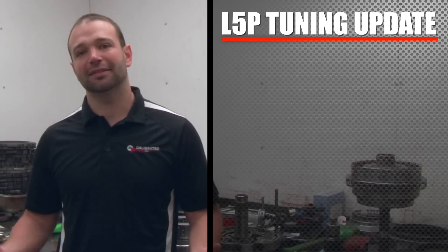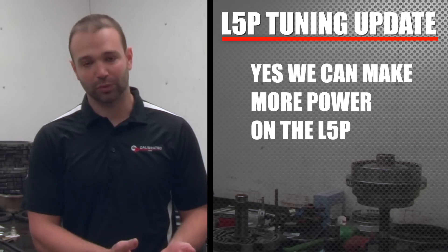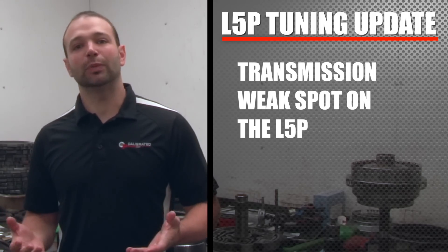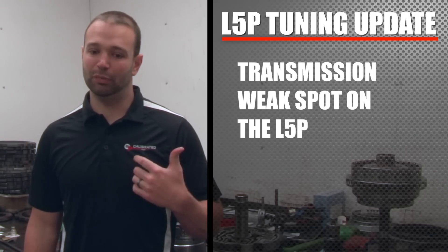Yes, we can make a lot more power on the L5P. The LML made 520 horsepower; on the L5P we've seen up to 570 horsepower on the dyno — that's 50 more horsepower. Unfortunately, we're finding the weak spots, and that weak spot is the transmission.